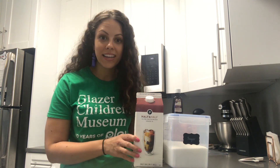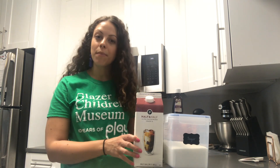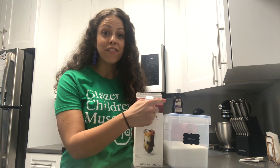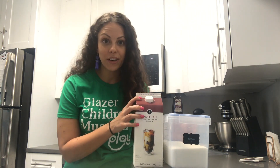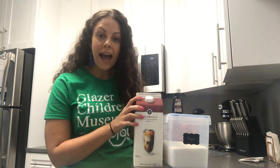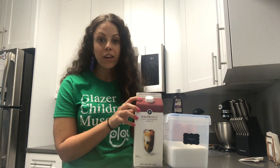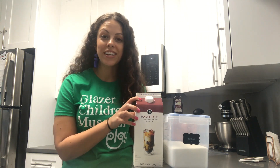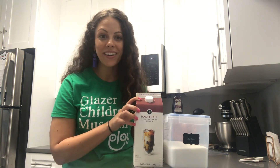What I do have are three simple ingredients that I know I can combine to make the mixture that turns into ice cream: half and half, sugar, and vanilla. Now I need a way to freeze the ice cream. I'm going to try adding salt to ice and see if that can cool my mixture down enough to harden it and turn it into ice cream. Let's see if it works.